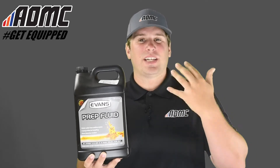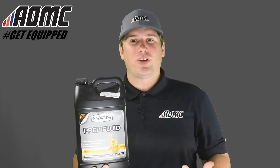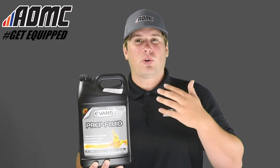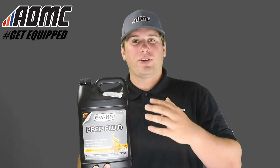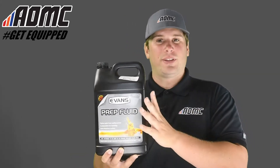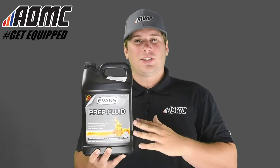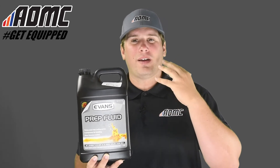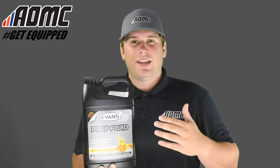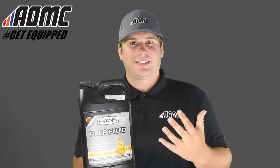Especially if you're using a different coolant than Evans in your engine, you want to make sure you don't have any water in there, because water will freeze under certain temperatures or boil. So you want to make sure you have complete waterless coolant in your engine. This helps seek out all the water and flush it out. It's noted that you should use this only when block drains are unavailable or can't be removed — it's not a complete substitute for thoroughly draining the cooling system.